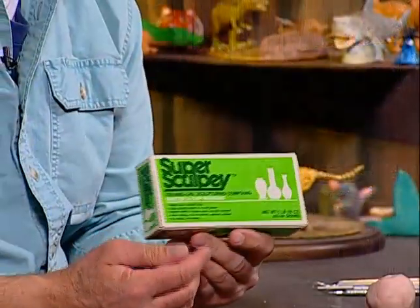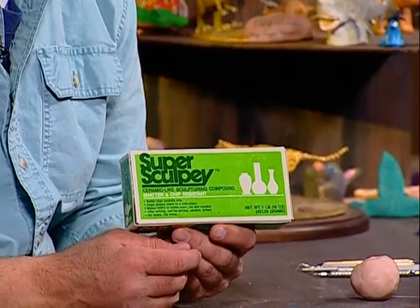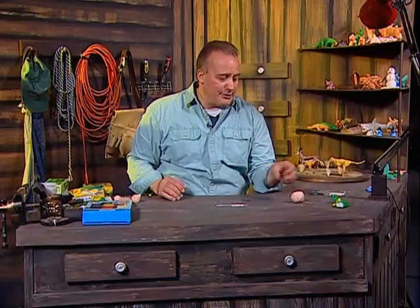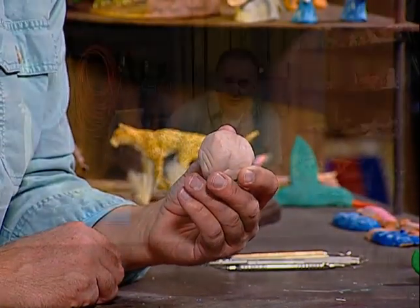My preference is a clay called Super Sculpey, which can be baked in the regular home oven at 275 degrees for about 15 or 20 minutes. You can drill it, sand it, and you can make a tremendous amount of detail. I'll show you the size ball of clay we'll be using tonight — just this one big ball of clay to make the body. I will be adding fins and things to the fish.